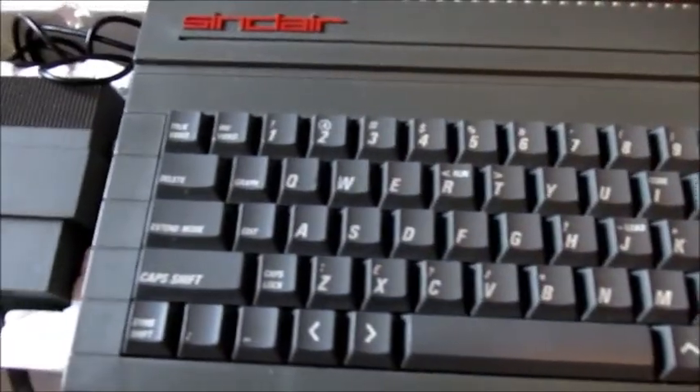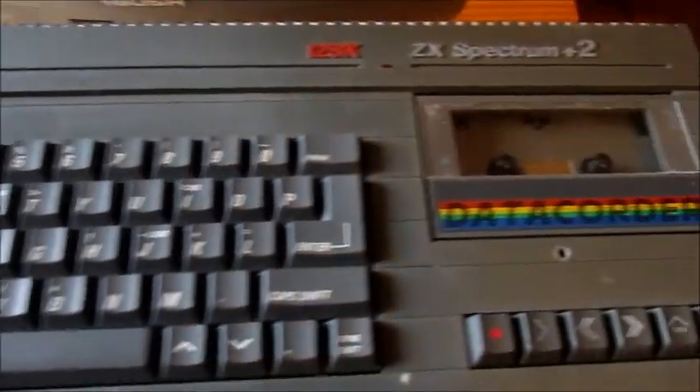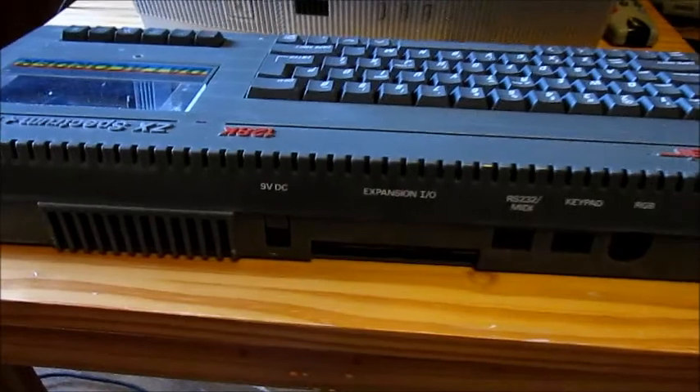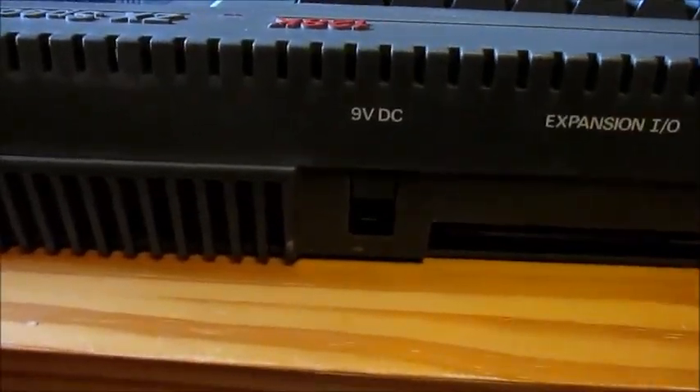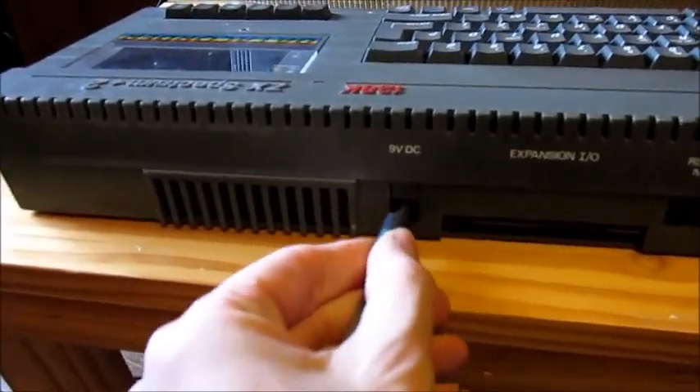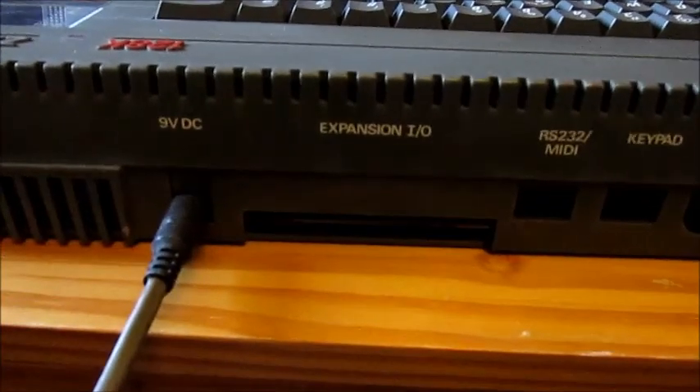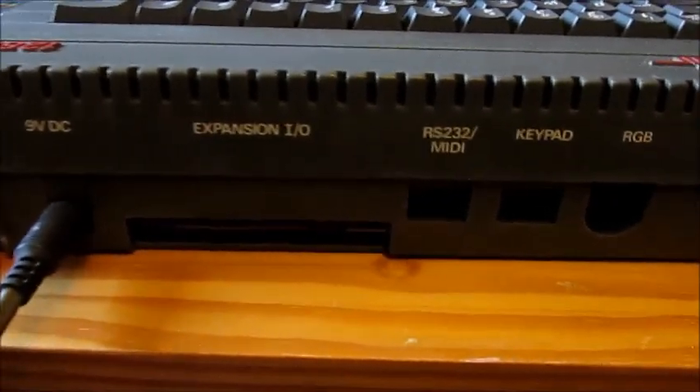But what we'll do is load this up and show you how to load a cassette. So this is the reverse of the Spectrum — that is where you put the power connector. Expansion slot, not quite sure what that's for yet. Keypad, which apparently connects with essentially phone connections.